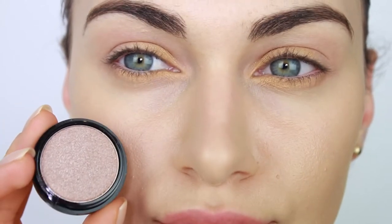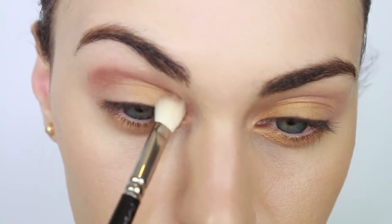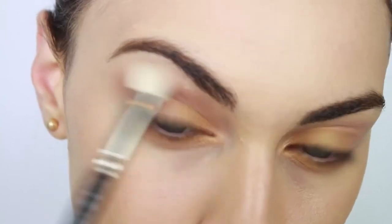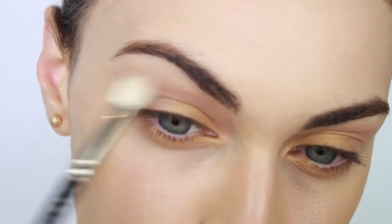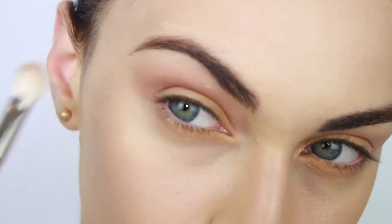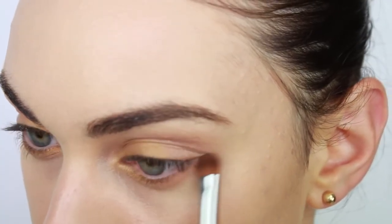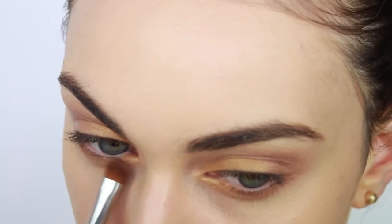Now it's time to show some love to the crease and outer corners of our eyes. I'm picking up this pretty auburn shade and running it above my crease using a fluffy brush. This is going to be our transition color. I'm also running this on my lower lash line using a smaller, more precise brush to make sure I apply the color as close to the base of my lashes as possible.